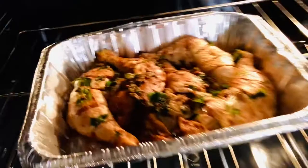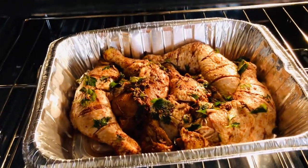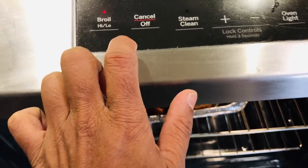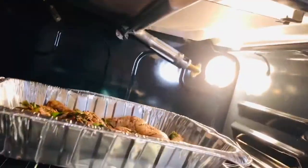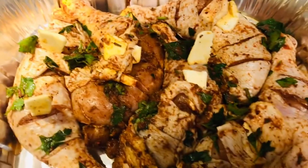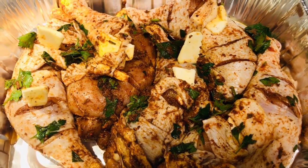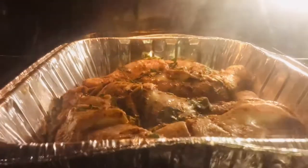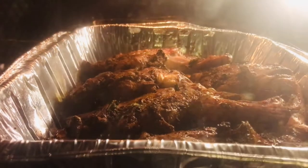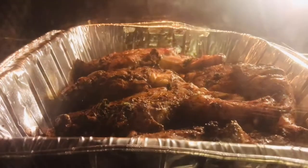Our jerk chicken is going to go in the oven to grill. What I did was take it out partway, shove in some butter cubes, and then it goes back in the oven. As we continue to cook our Thanksgiving dinner — that's the jerk chicken, it looks so good!